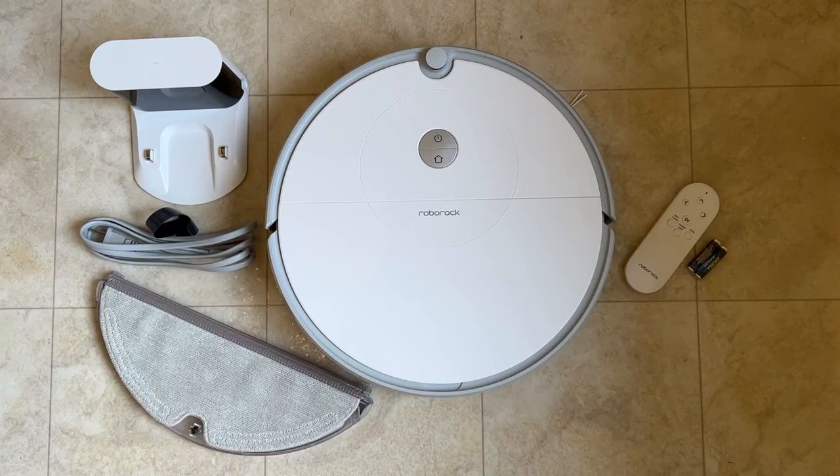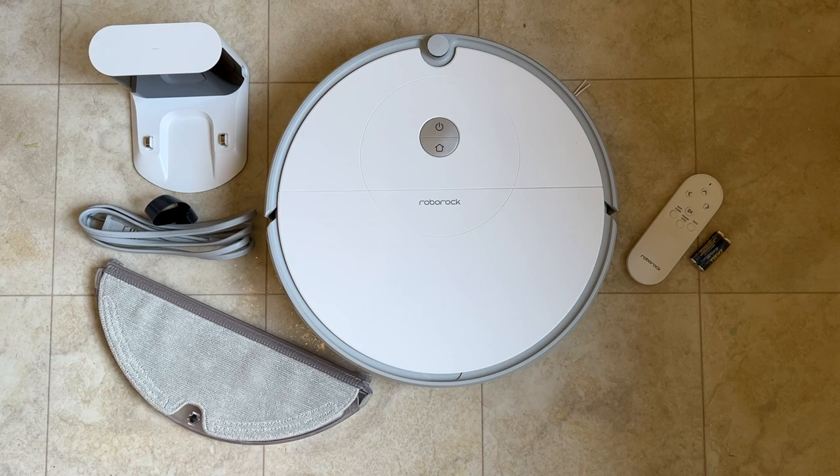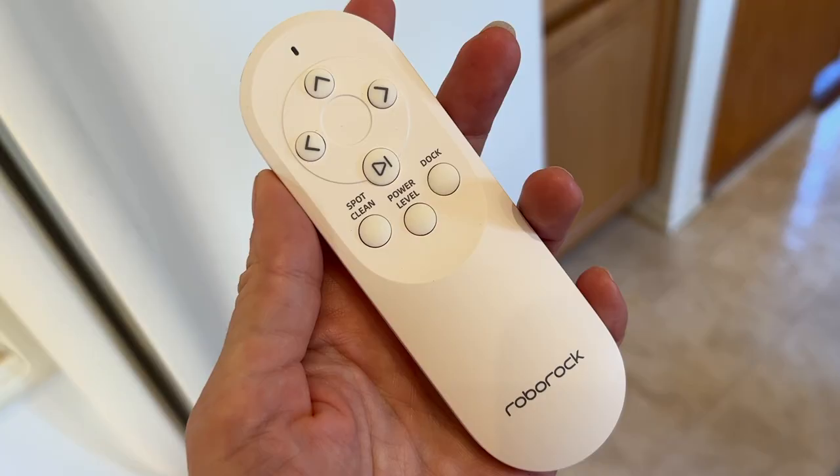Let's take a look at what you get in this kit. There's the E5 bot, the charging dock and power cable, plus a remote control with batteries. There's also an optional-use plastic floor mat to protect your floors from any residual wetness.